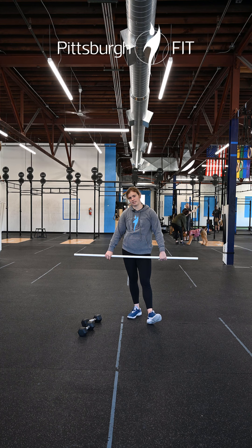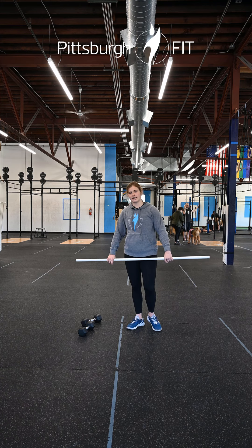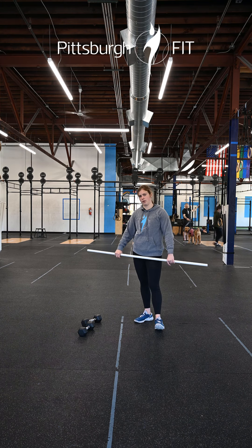We have tempo deadlifts. Our first two sets of three will be at a moderate weight with a tempo of 3-1-2-1: three seconds on the way down, one second hold, two seconds on the way up, one second pause.